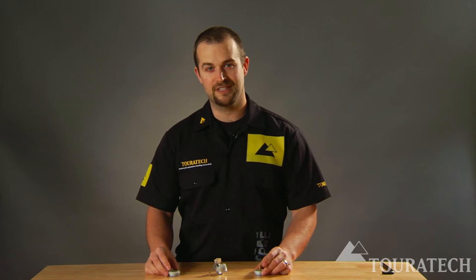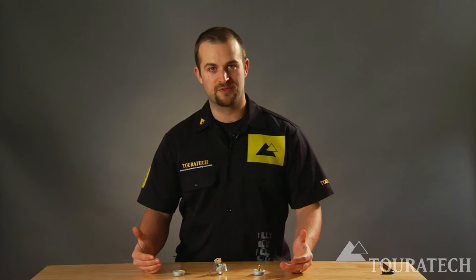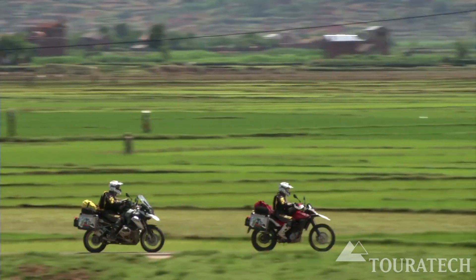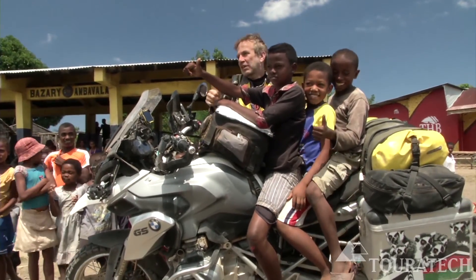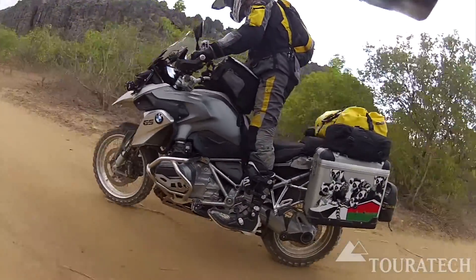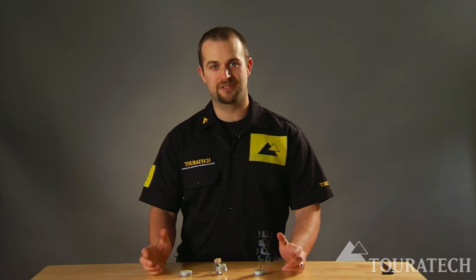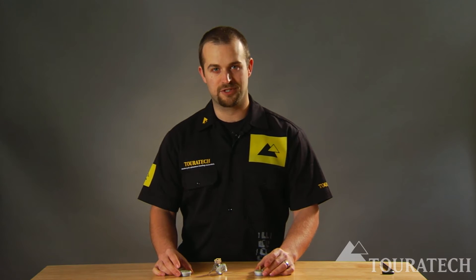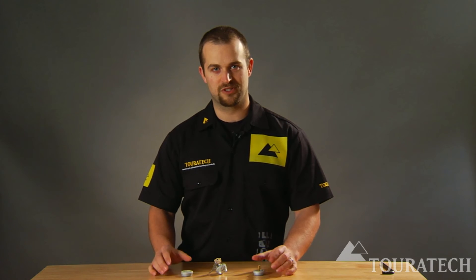A lot of people ask why you need a security oil cap. When Turrotech is designing parts for these new machines, they are riding through countries all around the world and they find that sometimes when you go into a small village, the motorcycle you show up on is something people there have never seen before. They'll walk up and just twist caps and touch things, and if there's a piece that's easy to take off, sometimes they'll keep it as a souvenir — not trying to do you any harm, but it can really impact your trip. These pieces are designed to help secure the motorcycle and secure those small pieces.